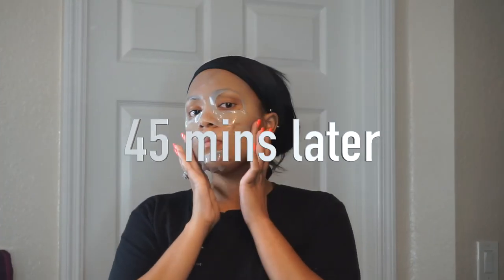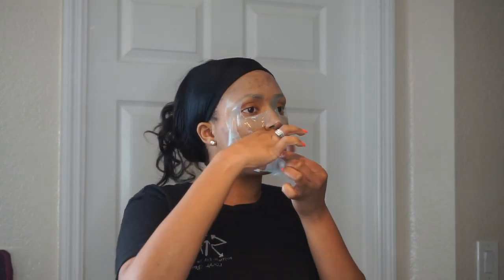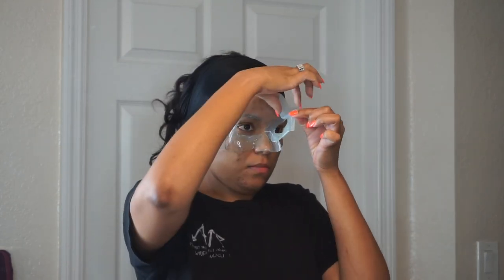Here we are 45 minutes later. For the most part, the majority of the gel consistency has absorbed into my face, but for anything that may still be on your face, you can just rub it in smoothly — no big deal.